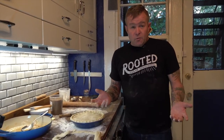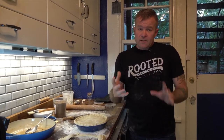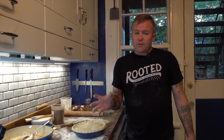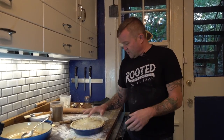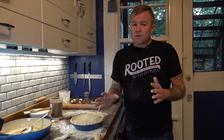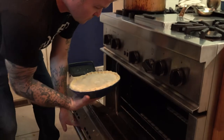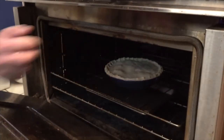Our oven is preheated to 425. We're going to bake the pie for about 25 minutes, then reduce the heat to 375, give it a 90-degree rotation, and cook for another 25 to 30 minutes. We're looking for a nice golden crust with juice bubbling through the ventilation holes. Then it comes out and cools for about two hours so everything sets and stays together when we cut it.